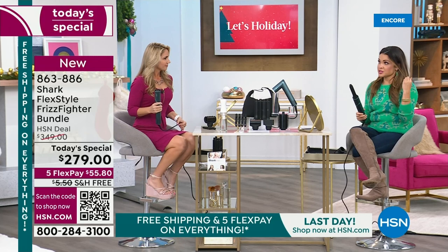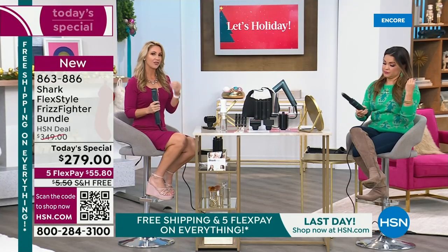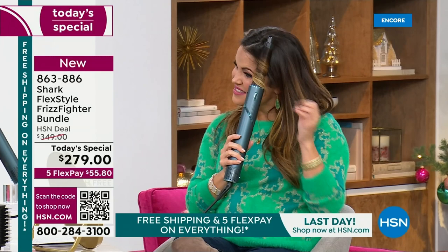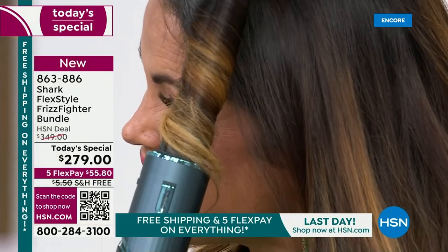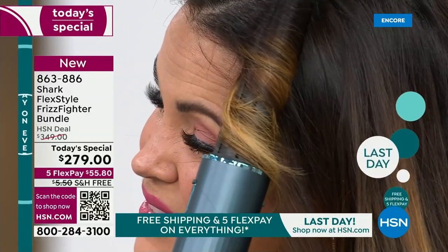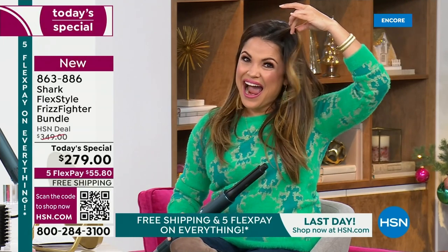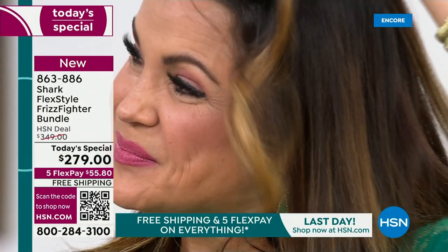On top of that, it's going to go very quickly and you don't need to use a bunch of products. It actually works better without a lot of products. This is designed to prevent heat damage — it measures air temperature at a thousand times per second so it won't get hotter and hotter as you use it. You can curl your hair with the auto-wrap curler, then use the cool shot button to seal the cuticle, lock in your style for days — and you don't have to wash your hair every day.